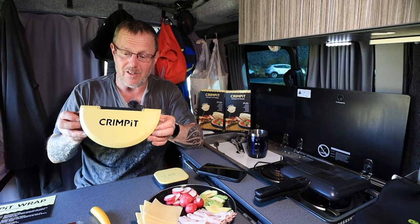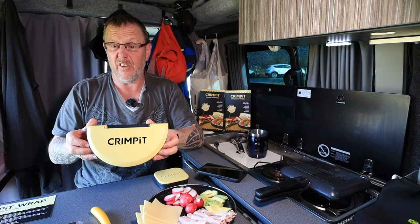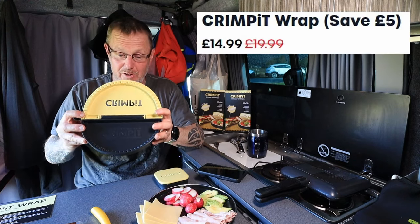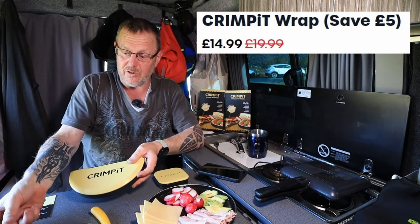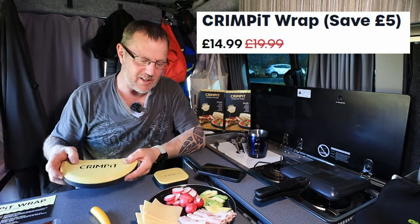They've come up with a new invention — look at this. This is made in Great Britain. I love this: the crimp pit wrap. So basically you take your wraps — I've got some nice healthy wholemeal wraps here — and I've got a nice variety of food I'm going to slap inside it.